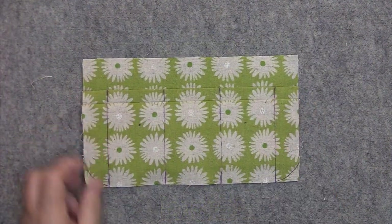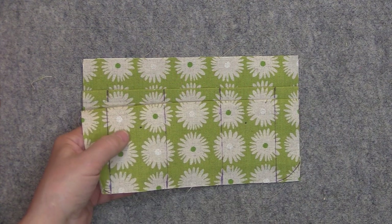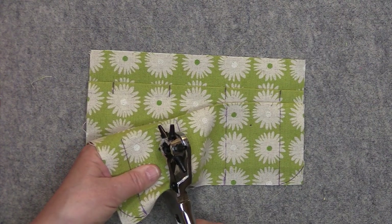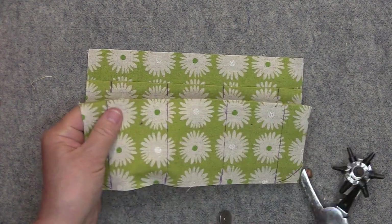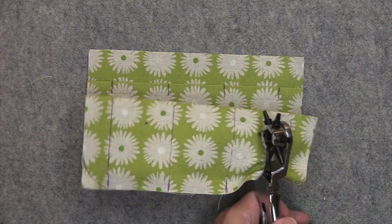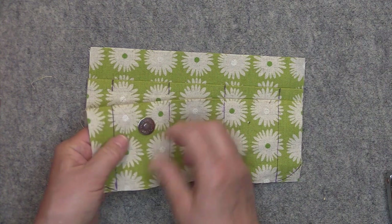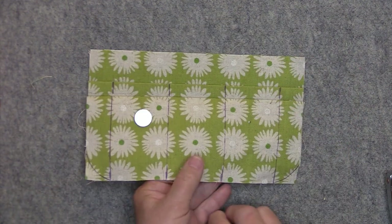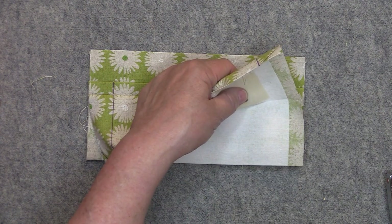Before I do any sewing, I want to install the male part of the rivets onto my card slot. You may be using cam snaps or a different type of snap — whatever you're using, go ahead and install your closures now. Punch a hole where you marked the placement, place the rivet in there and put on the end caps, then install these with my rivet press.